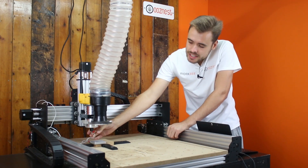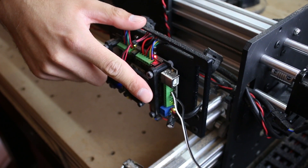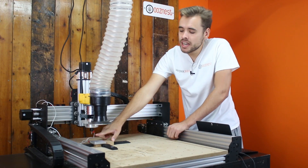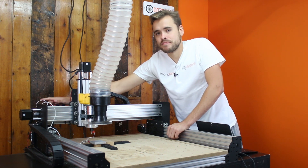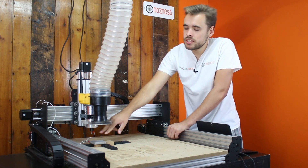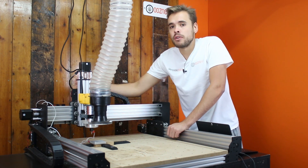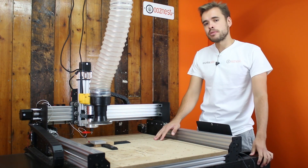The one that you connect to the end mill, the white one in this case, we connect to the Probe pin from the CNC X-Probe. And then the one we connect to the touch probe, we connect to the ground pin next to it. When these two touch, they close the circuit and the controller knows that it has hit the touch probe.